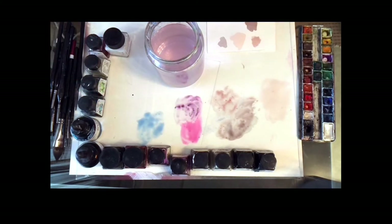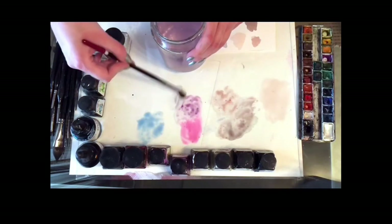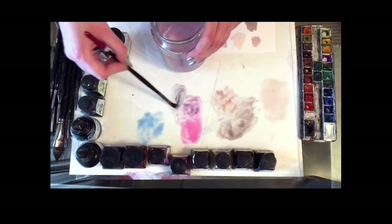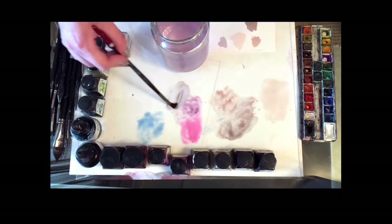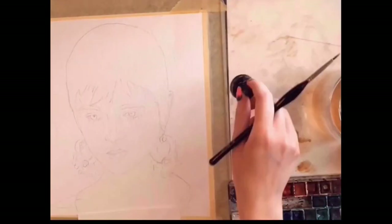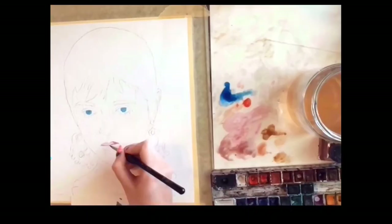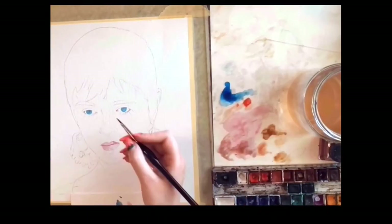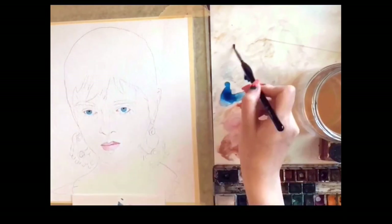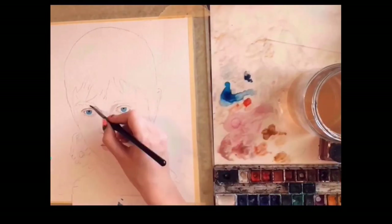This purple is going to be our darkest or mid-tone shade for the hair. I hope that gave you an idea of how I mix colors and what you need. I'm starting by adding color to the eyes and lips first because I feel it instantly brings the portrait to life — there isn't really one right way to paint, but this is my process.